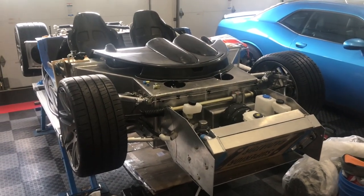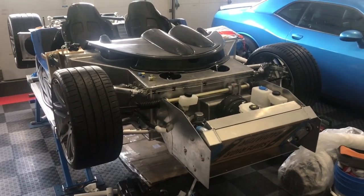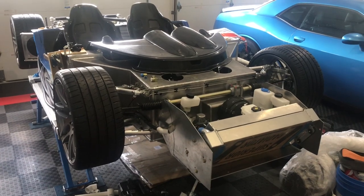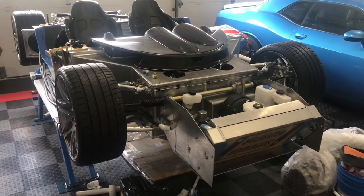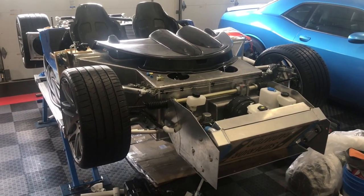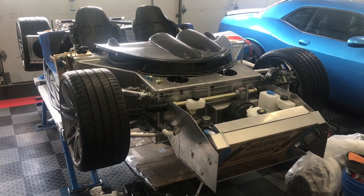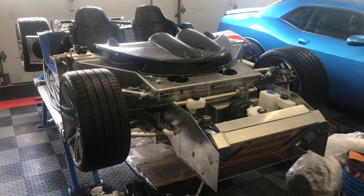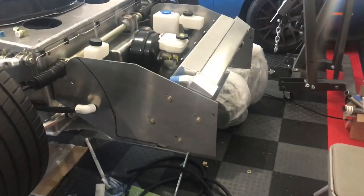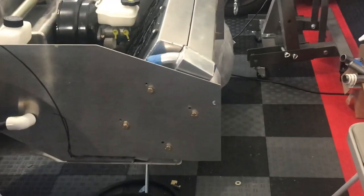Hello everybody, welcome back to the super light coupe build. In this video we're going to cover two things: first, we attach the radiator to the front compartment — that's already complete but I'll walk you through how that came out — and then second, we're going to mount the condenser in front of the radiator.